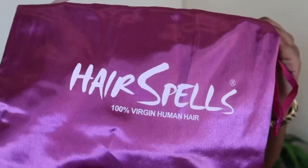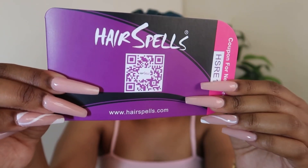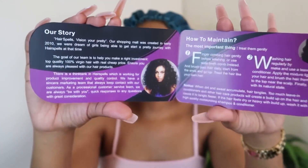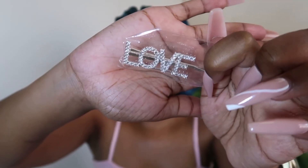Hey guys, welcome back to my channel! Today I have a hair review for you and today's video is sponsored by Hair Spells. The hair came in this purple dust bag which has the logo on it, and inside is the bag that the hair was wrapped in, as well as a card with all the details and also a hairpin. Today I will be trying out the 22-inch body wave lace front wig.